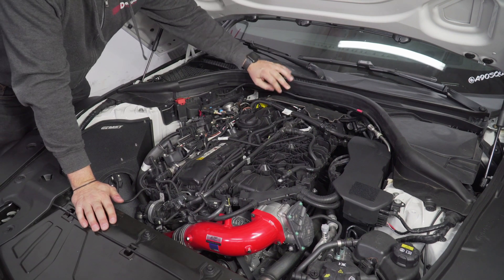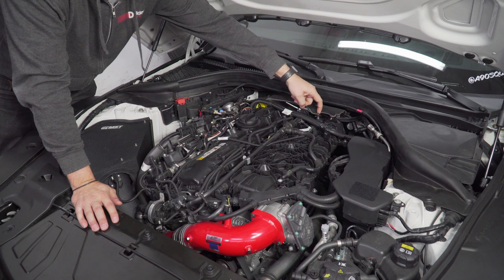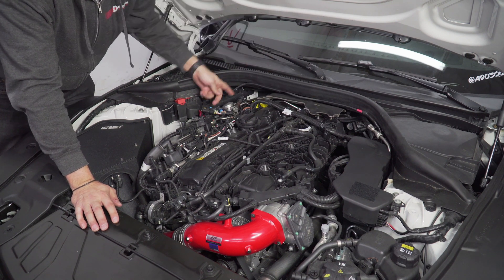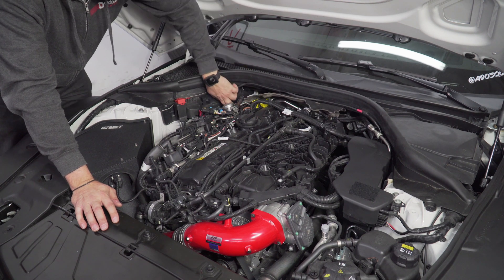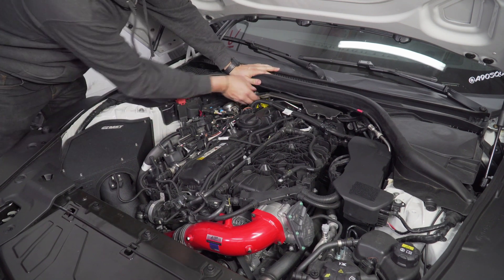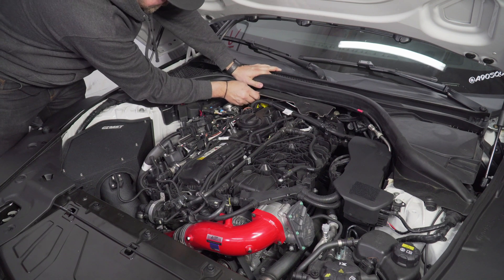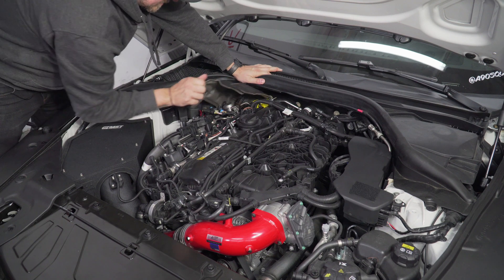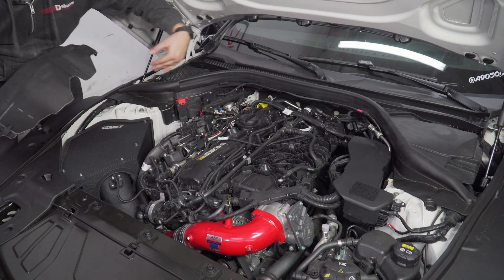Now there's this little heat shield you're going to want to go ahead and pop off - it's just hooked here and then there are two more, one here and one right back here. Just go ahead and lift, put your fingers underneath it and pull up, just as if it was the engine cover. Try not to drop it behind the engine, then go ahead and slide it on out - it's easy if you twist it.